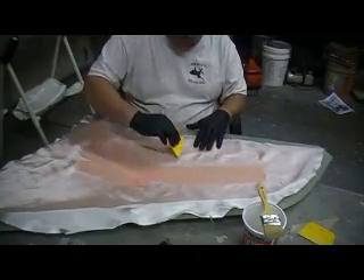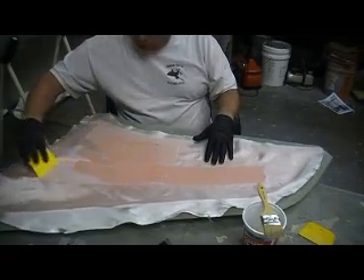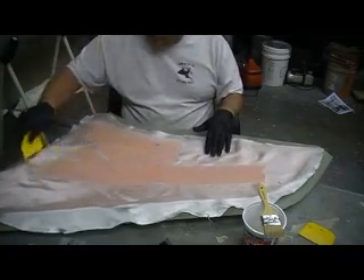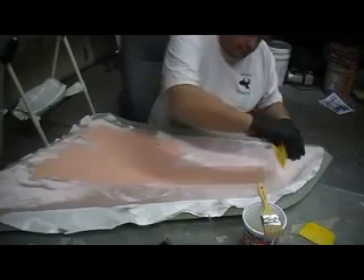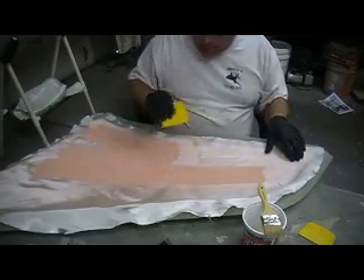Let that foam get saturated. We're going to put our peel ply and bleeder on this and that'll pull up any excess resin. So don't worry about getting it on too thick. You don't want your glass floating.